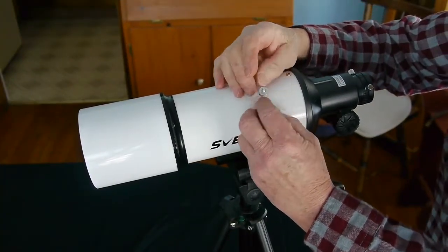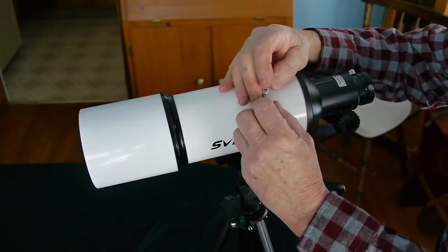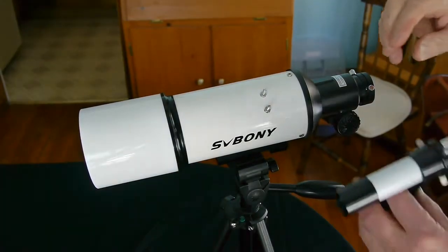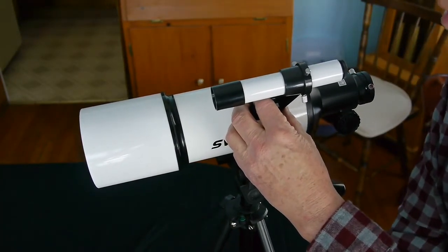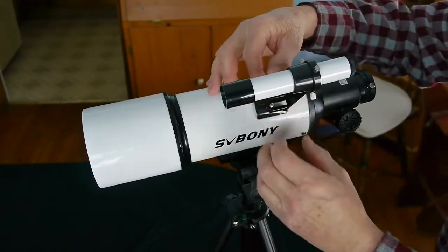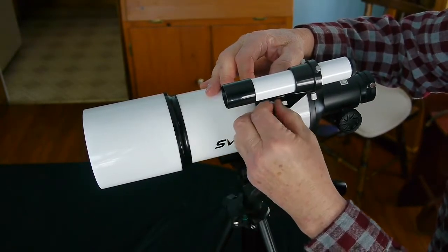So let's get started with assembly. First we'll attach the finder scope. The finder scope sits on top of the main scope and it's attached with these two bolts and nuts. When you look through the main telescope, it would be hard to find the object you're trying to look at because it's magnified. With the finder scope you have a much wider field of view, so you can look through that little finder scope, identify your target, and then go back and look through your main scope and it'll be there.